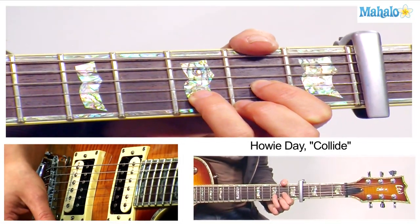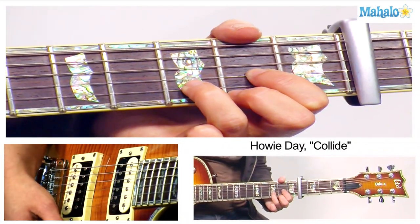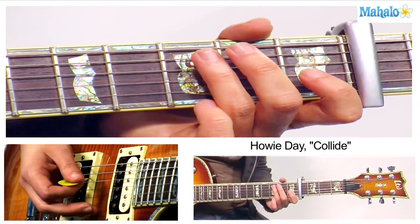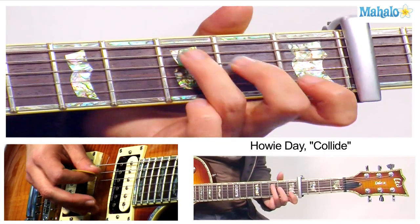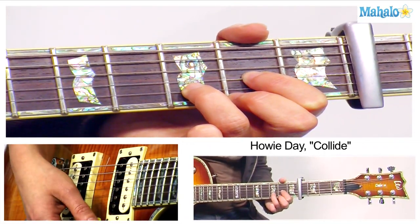There are a couple different things you can do with the picking. You can just do all downs. You can also do alternate picking — down, up, down, up, down, up — then just a down strum for the D.